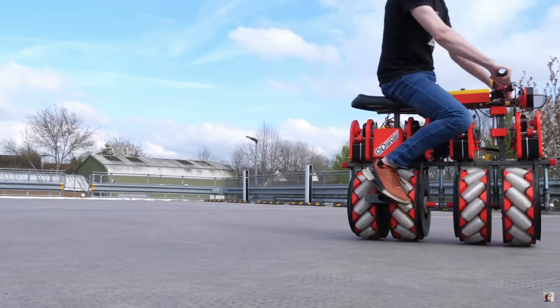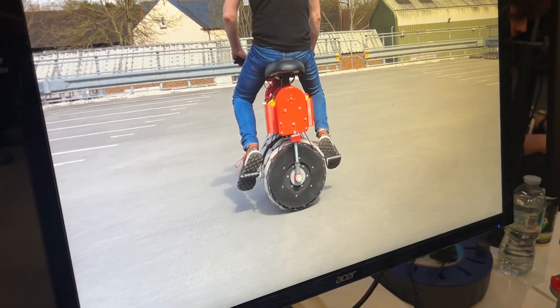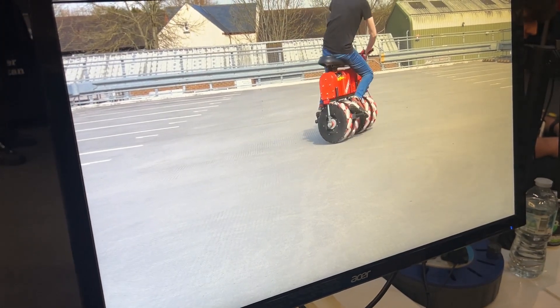You do crazy things with it. It can move in all directions — as well as going forwards it can go sideways and turn, and you can mix it all together.